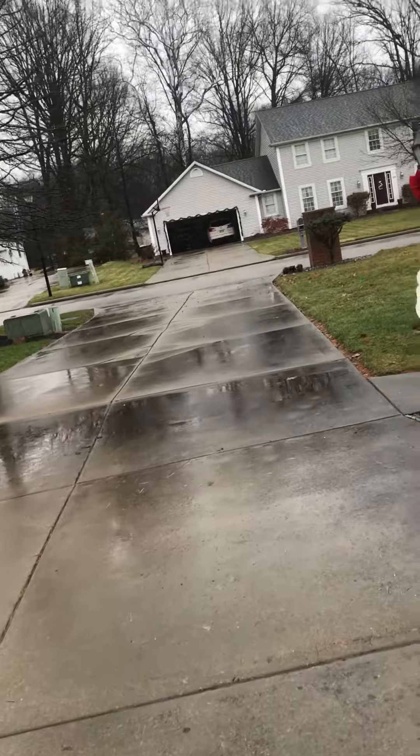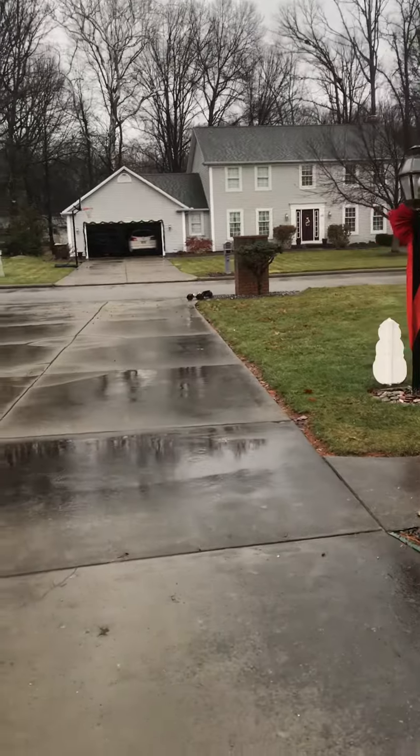I can run a wheelie the entire length of the driveway now with that T-bone wheelie bar on there. That thing is awesome. I love it.